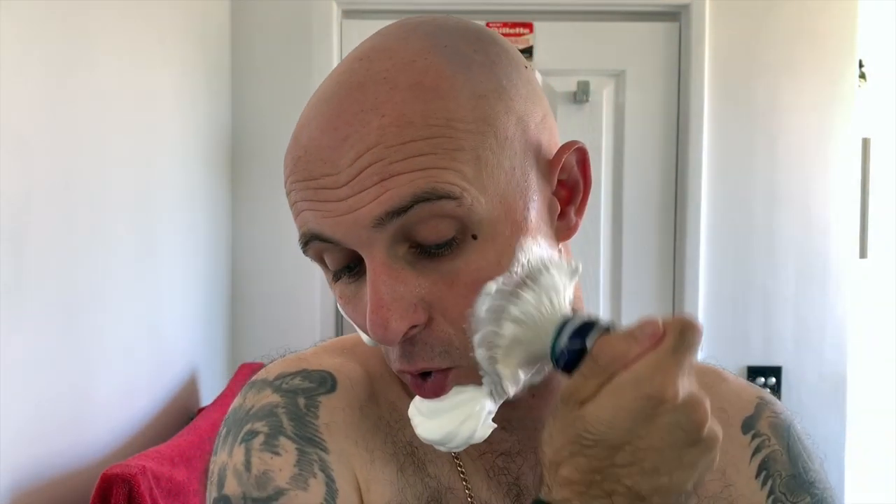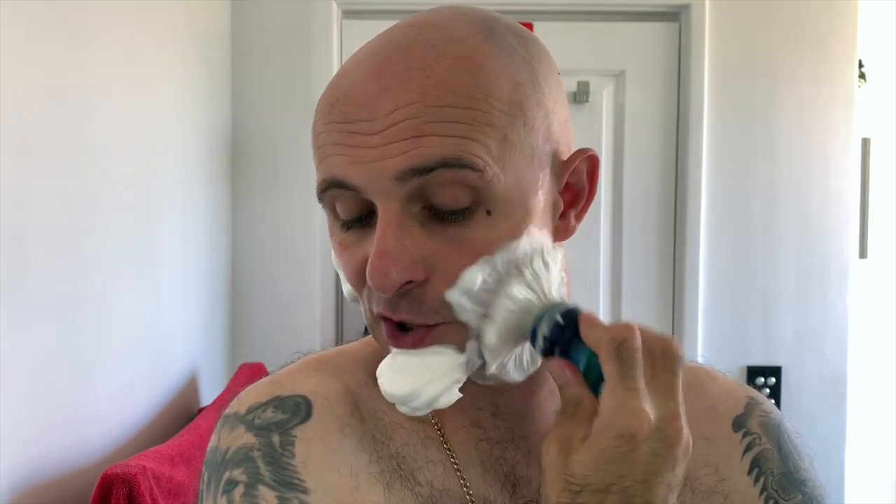I'll give that a good strop for next time and we'll see how we go. This is — I am cold water shaving today, which is nice. It's very hot over here at the moment. I've got a stretch of about eight to ten days of 30-plus degree heat Celsius.